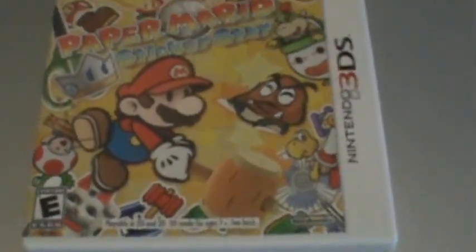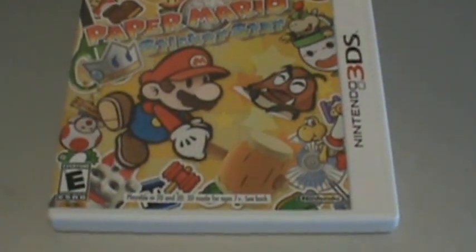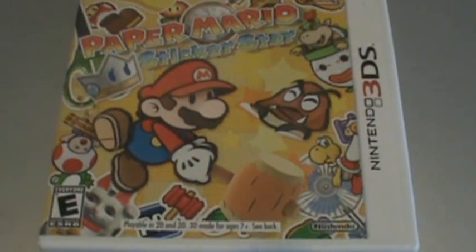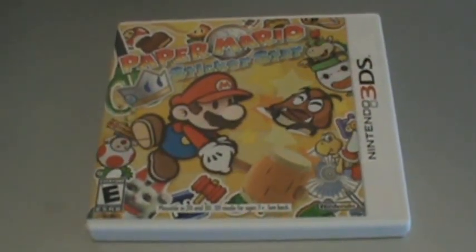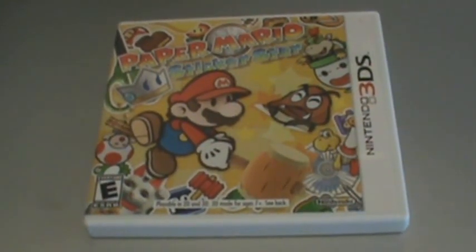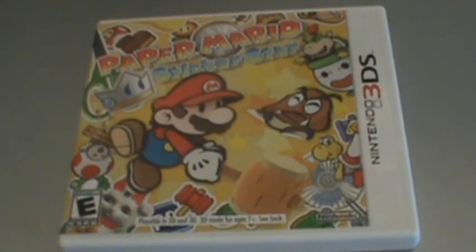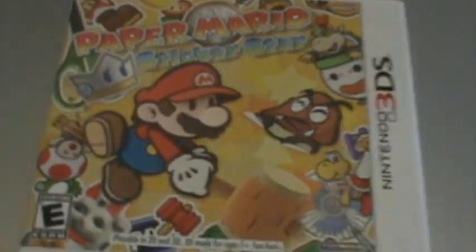I'll get into a review on this, and I'll make a walkthrough if I beat this game in like three days or something — though that's probably not gonna happen. Anyways, that's all I've got to say everybody. Thanks for watching. Please favorite, comment, subscribe, and like this video if you'd like to.